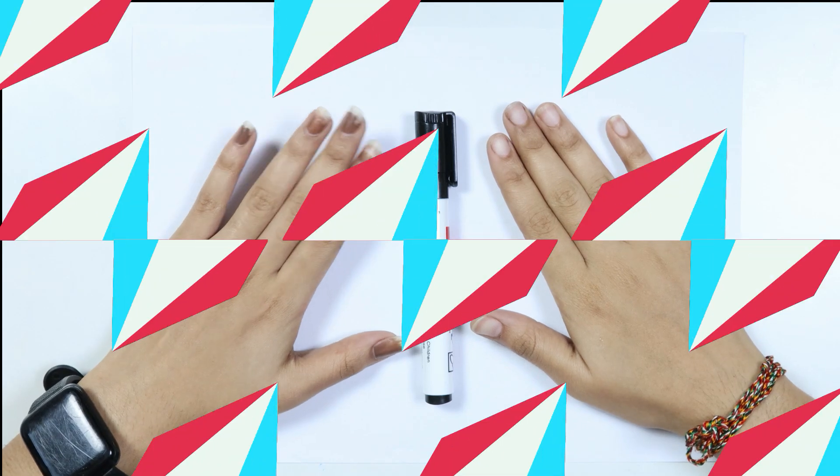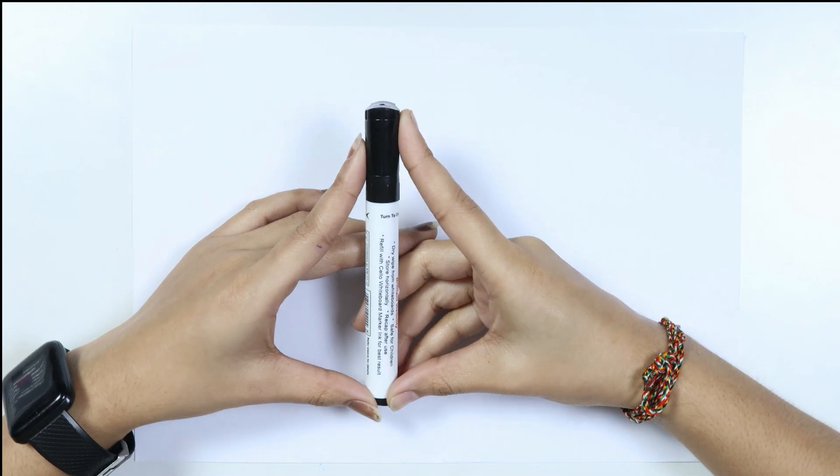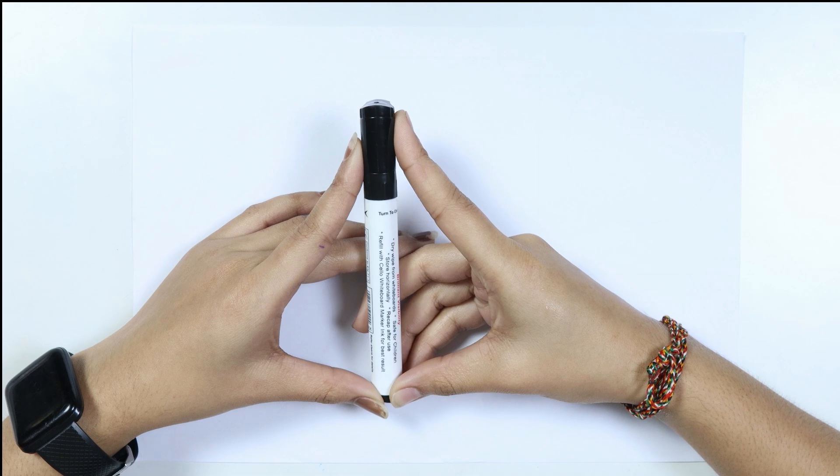Hello kids, welcome to Cute Cute Study. Let's learn to draw some 2D shapes. This is the black color. Which color, kids? This is the black color.